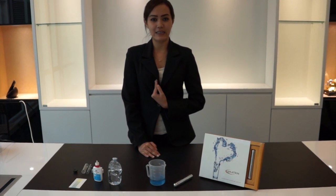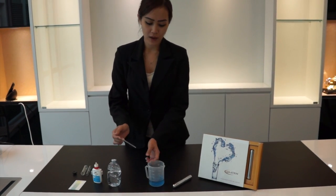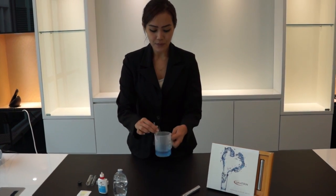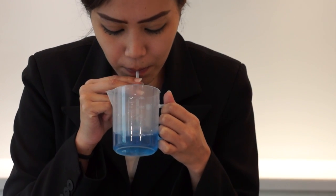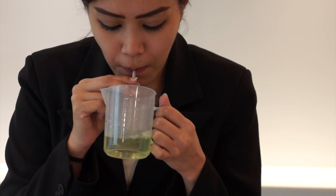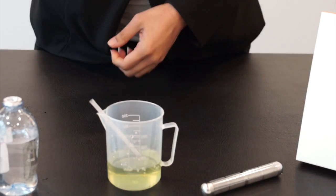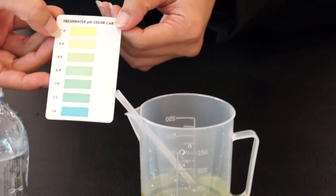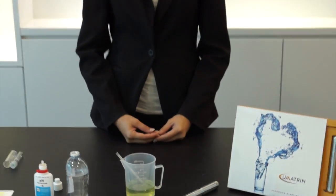For step 3, we want to check our body's acidity — is our body very high in acidity? First we need a straw. We need to blow into the water. You can see the color turned to yellow. As per the pH tester result, it becomes 6.0, which is very high acidity. As we know, if the water is very high acidity, it's not good and unhealthy for our body.